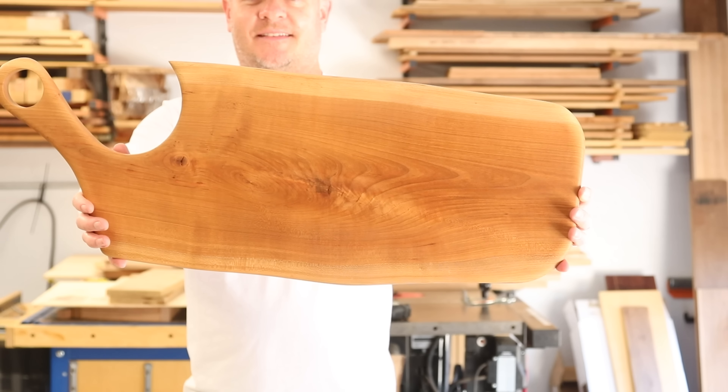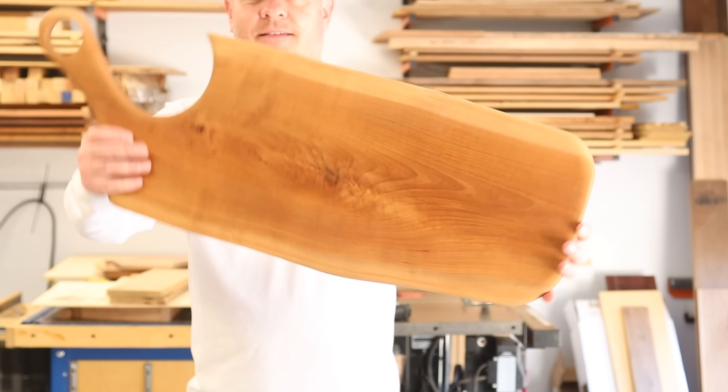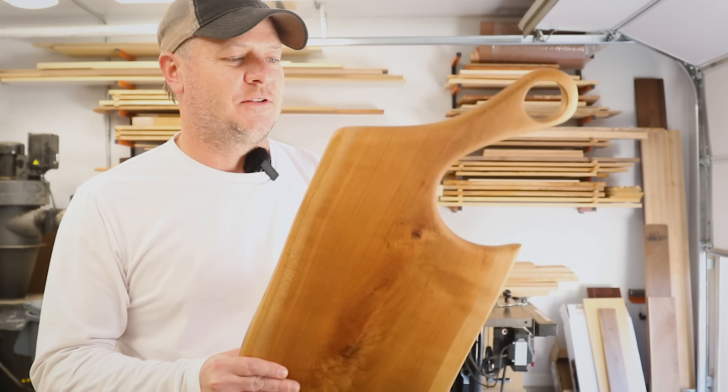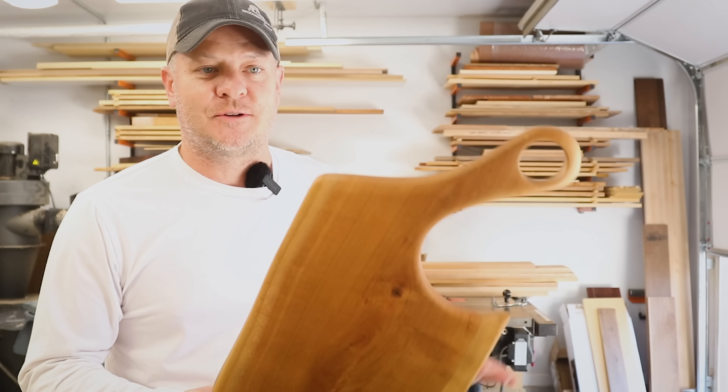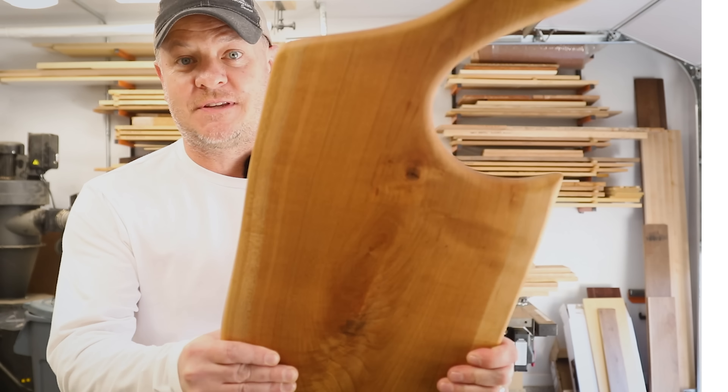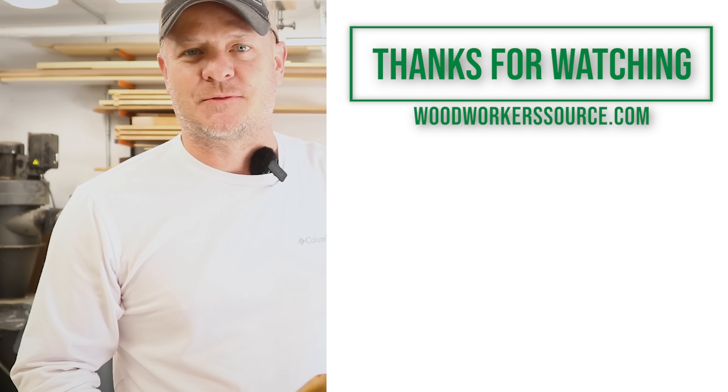Plus the wood is such a joy to cut and shape and build a beautiful project with. So when you apply your finish, just kick back and watch that gorgeous color get better with time. My name is Mark. I'm from Woodworker Source — we sell woods like this to people like you, and we'll ship it right to your door if you want to. Come give us a visit. We would love to see you. Thanks for watching.